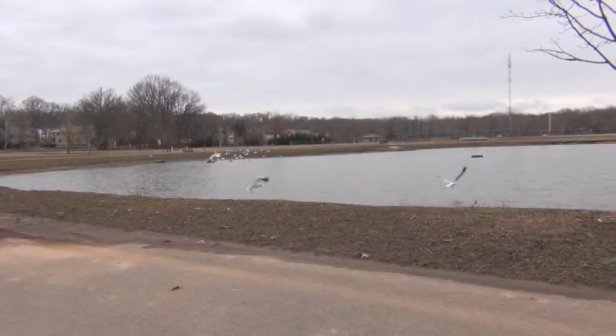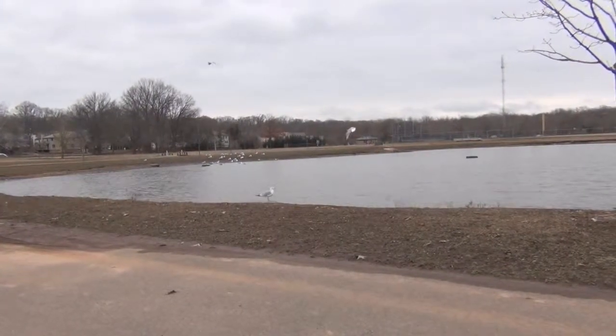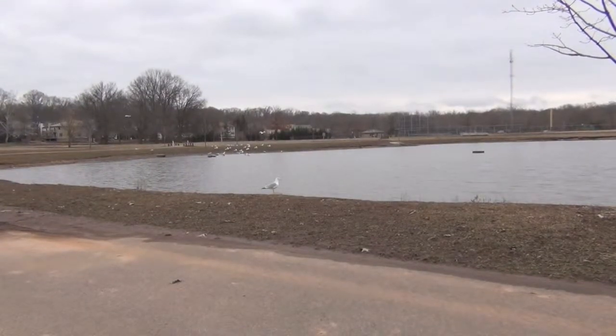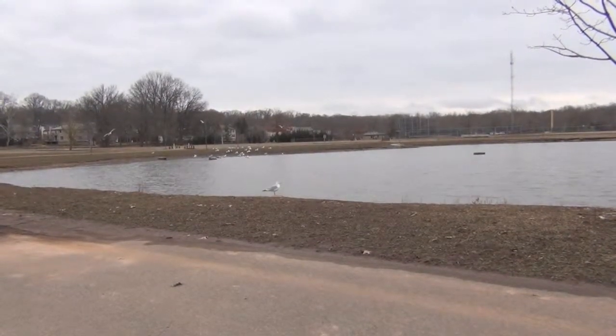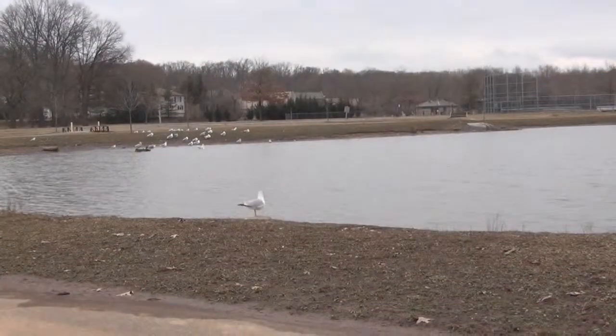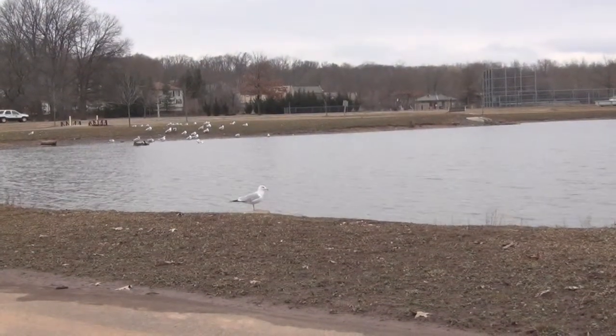Hello guys, so I'm here to test my new camera, my new camcorder. It's a Sony HDR CX-160 and I'm here in the middle of the park, testing it.